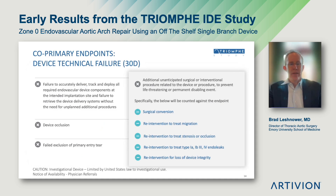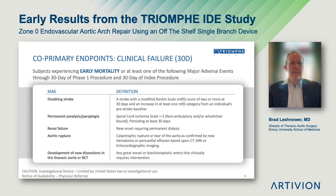There are two co-primary endpoints of the trial. The first is a device technical failure endpoint at 30 days, which includes failure to accurately deliver, track, or deploy all device components, device occlusion, failure to exclude the primary intimal tear, or any unanticipated open or endovascular procedure during the initial case. The second co-primary endpoint is a 30-day clinical endpoint consisting of early mortality or at least one major adverse event: disabling stroke, permanent paralysis or paraplegia, renal failure, aortic rupture, or development of a new clinically relevant dissection in the thoracic aorta or brachiocephalic trunk requiring reintervention.